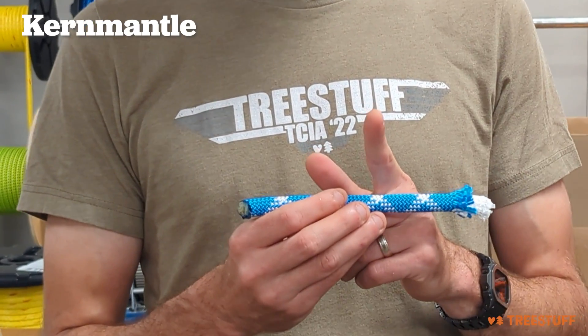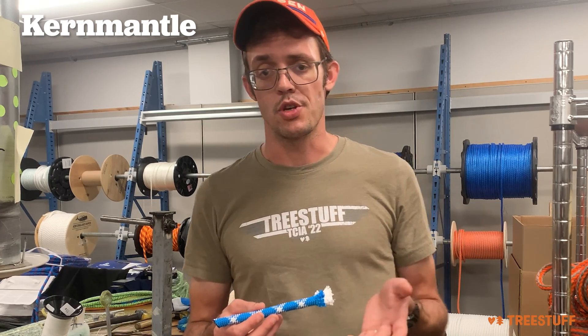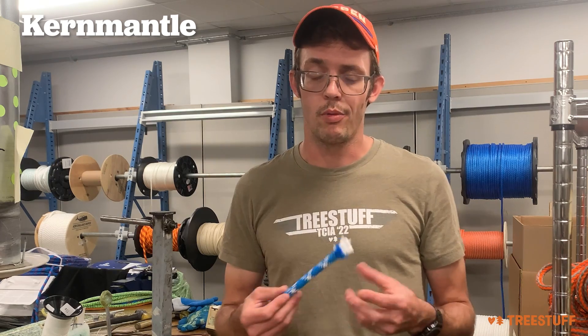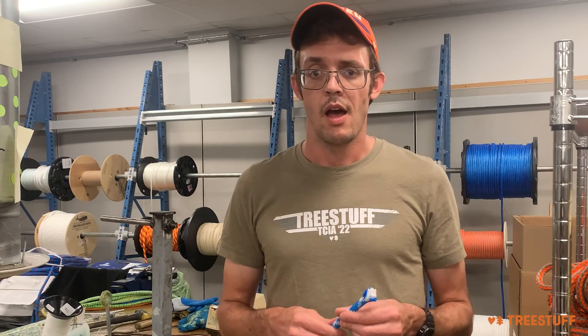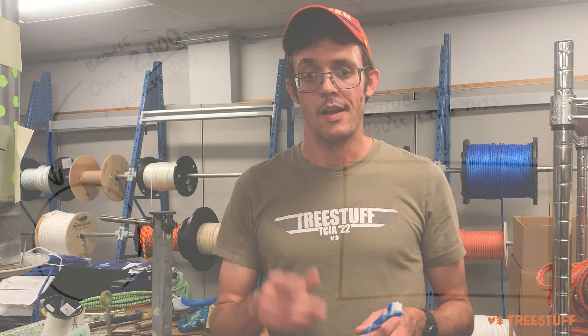If you ever see the core shooting out of the cover of a Kermantle rope, that's called a core shot — that's something you definitely want to look at, and either isolate from the rope, cut out, or retire the rope entirely. There are a lot of different kinds of ropes that we sell that we didn't necessarily show today, and different materials, and you can find more information about that on our YouTube channel or on the product pages on our website. Thanks for watching.